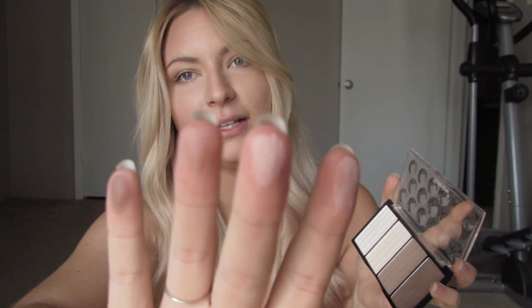I would have actually done my contour on camera, but I got lost in doing my makeup before this and forgot. I'll just swatch on my finger. There's the white, the yellow color, the medium color, and the dark color.